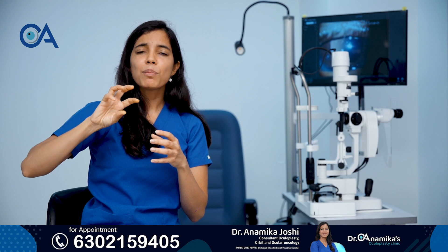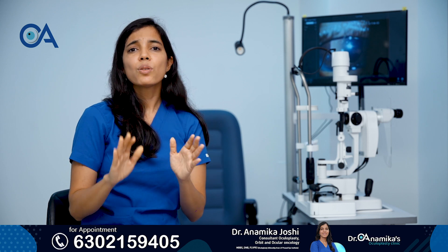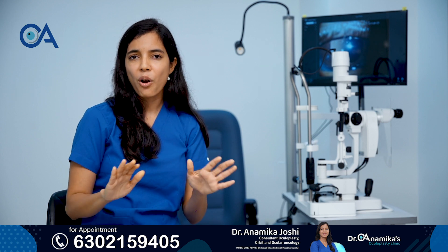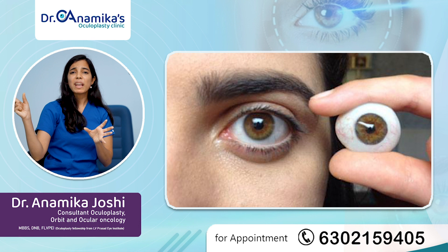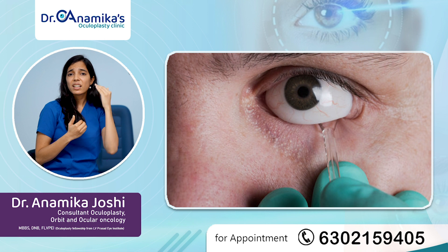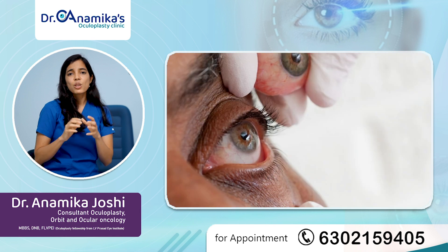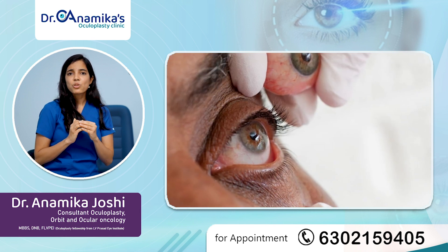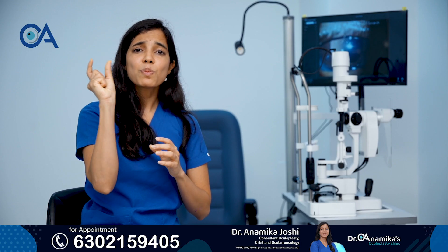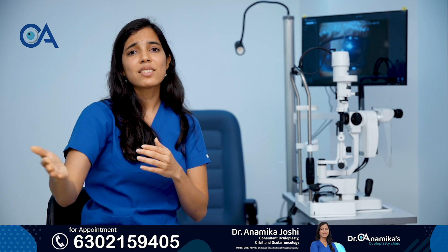First, this ball implant is placed by the surgery known as evisceration with implant. After the eye is completely healed — meaning all swelling after the surgery is gone, after about one month — we make a customized prosthetic eye by matching it with the other eye and then place it into your eye socket. This process involves color matching, shape matching, everything with your opposite eye, and then a customized prosthetic eye which is easy to remove and easy to put is made in the second stage.